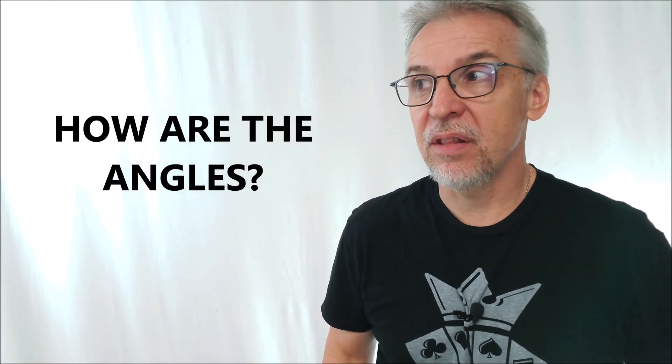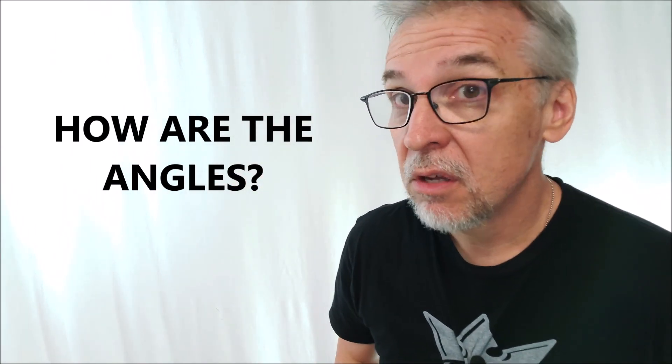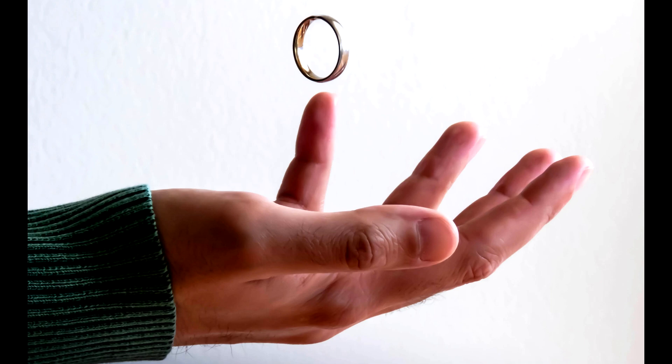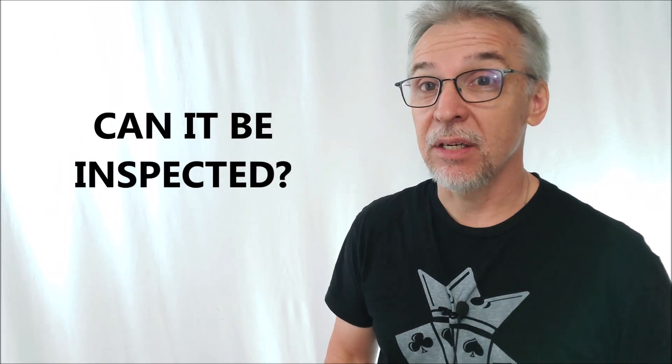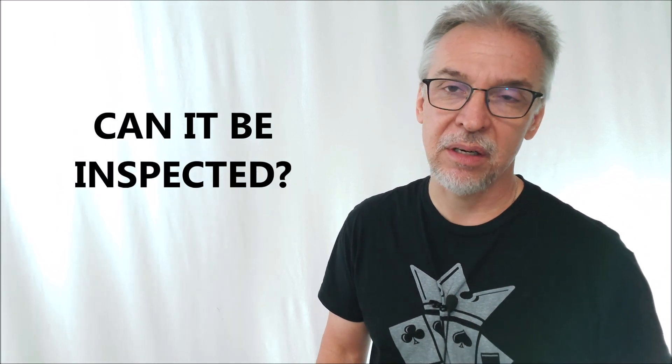How are the angles? This is good for closeup work and would be good for parlor work — you could do it surrounded with no fear of being detected. You're not going to fumble in your pockets. There's no lapping, no behind-the-scenes loading. Any vanished object could appear inside the shaker and you don't drop it in from behind or sneak it into view. That said, could the salt shaker be inspected? No, because it's gaffed. And like we say around here, you don't let people inspect gaff items — they would find it right away.